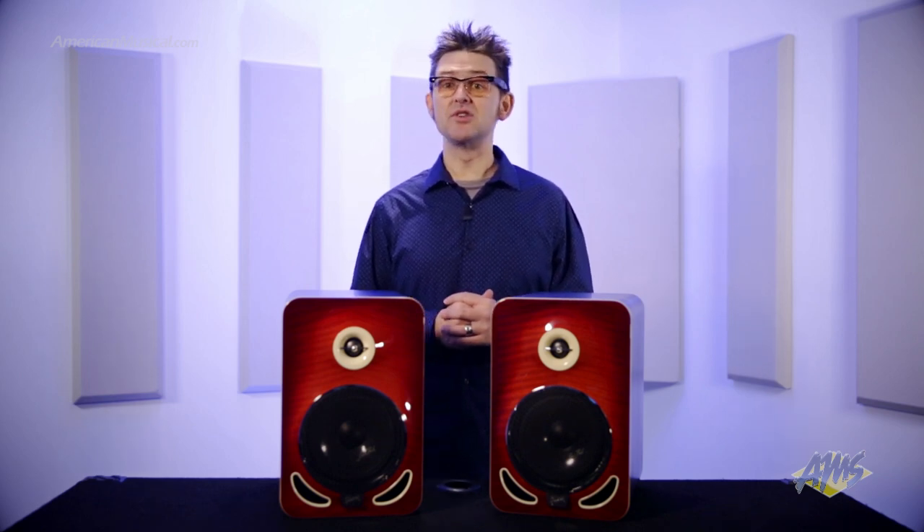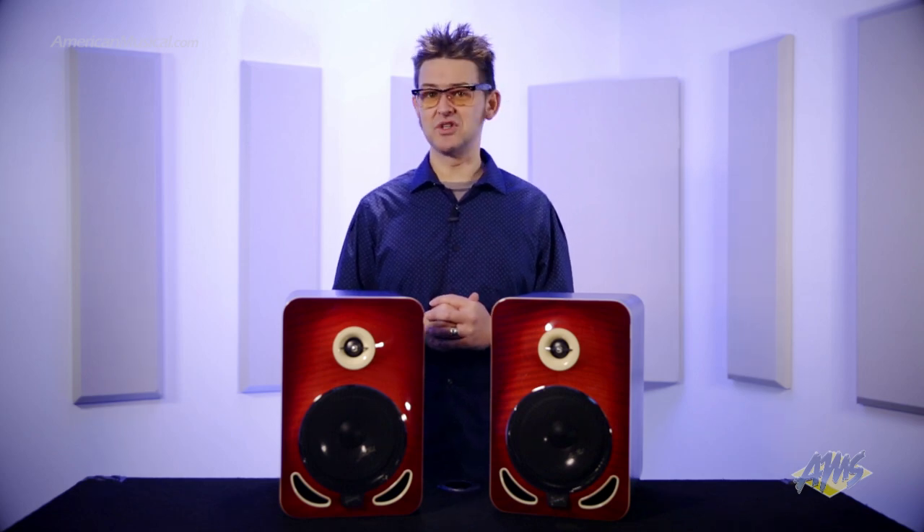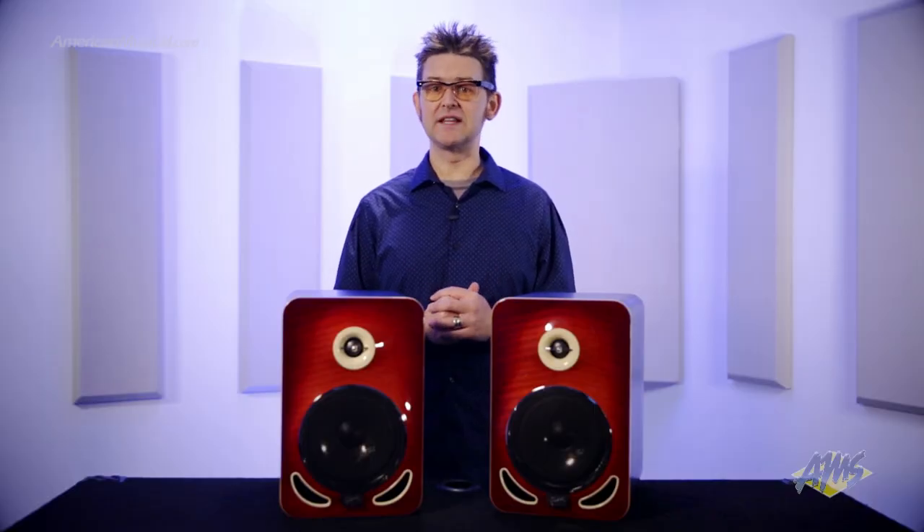However, these speakers are not only meant to excite the recording engineer, as they offer a new level of performance and true reference for the audiophile family, who not only loves a great listening experience, but also the ability to enjoy the music as it has been intended to be.